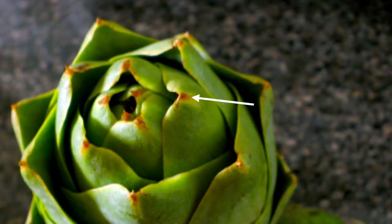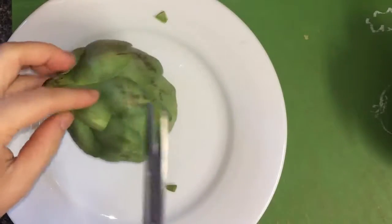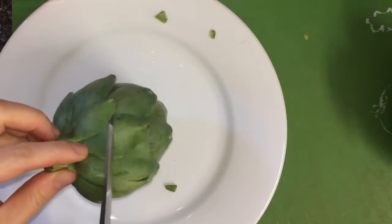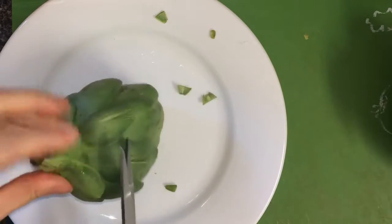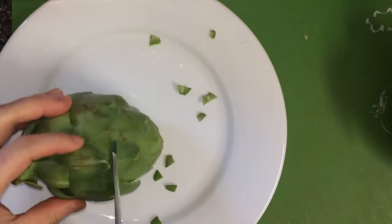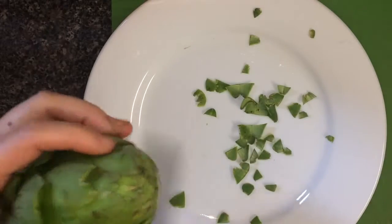Artichokes can come with prickly tips which, for your safety, should be removed. It looks like mine have already been taken care of, but if yours still have prickly tips, go around the artichoke and cut them all off with a pair of kitchen scissors. You don't have to focus too much on staying close to the tips, as the leaves are mostly inedible anyway.